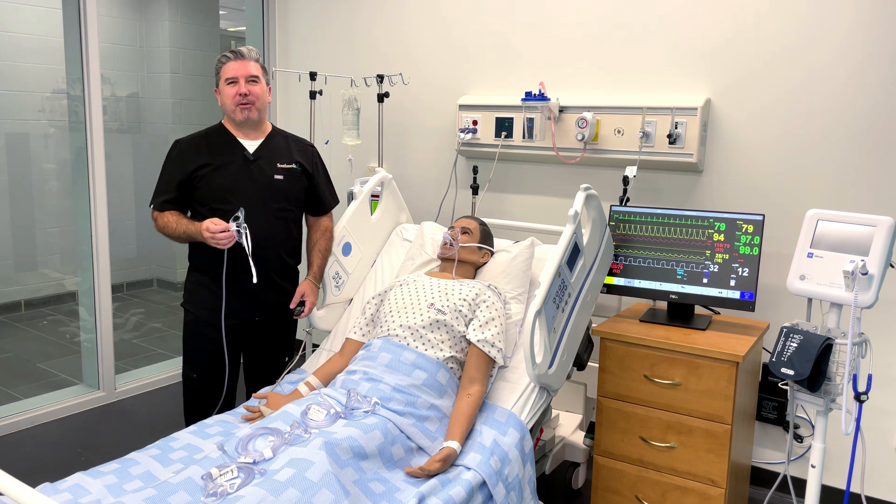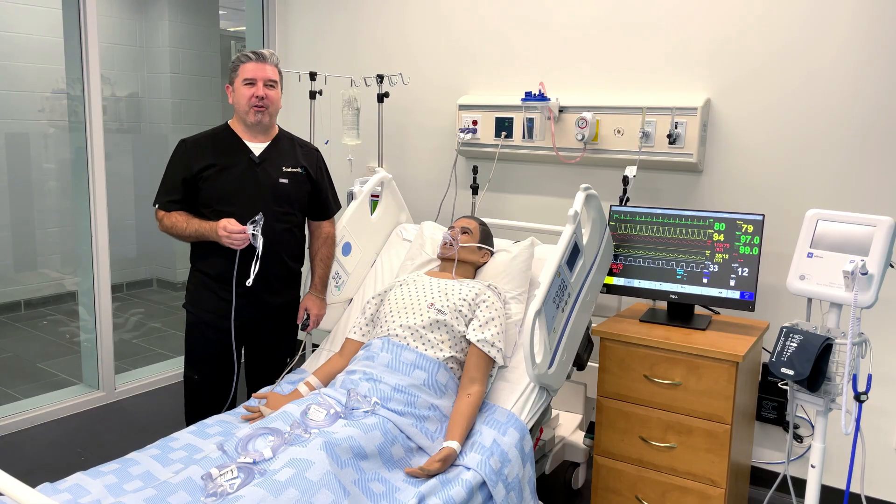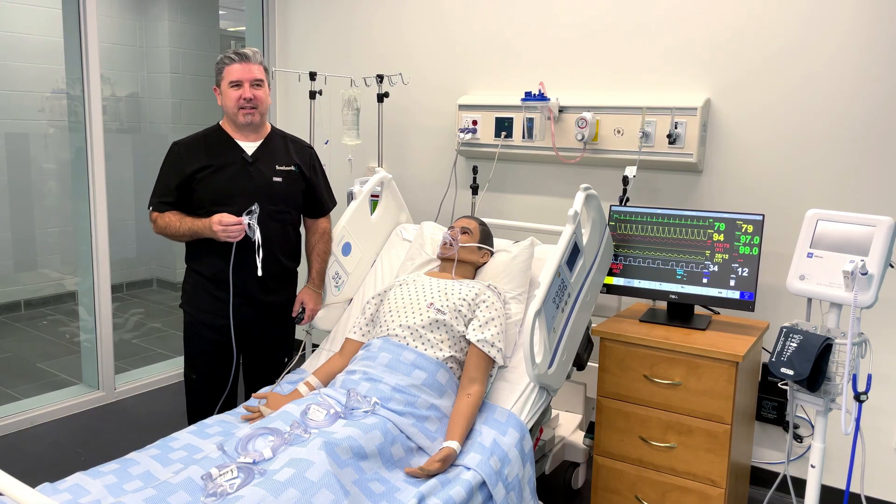Hey everyone, I'm Chris Woodland, Respiratory Therapist and Director of Respiratory for South Medic. Thanks for watching this video on how to use the Oxy-2 Mask.